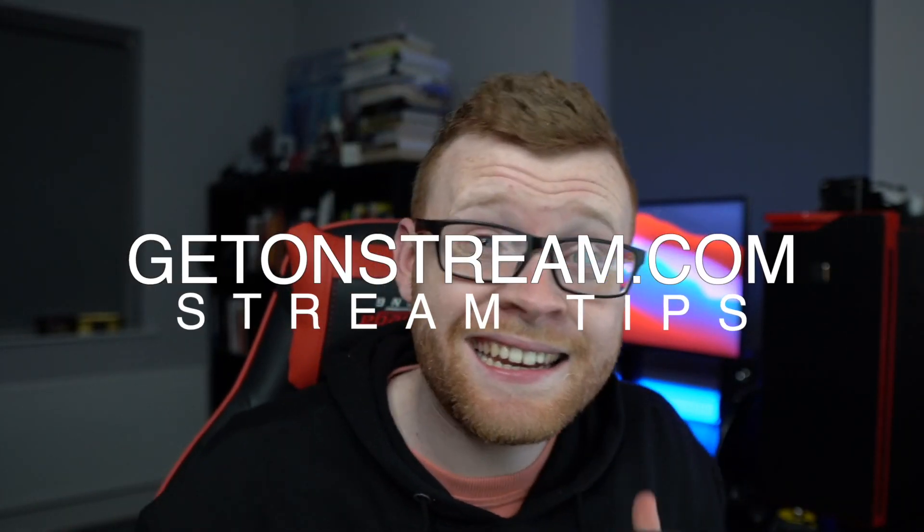Hey guys, what's going on? James here back with getonstream.com and in today's video I'm going to be showing you how you can use any iPhone as your webcam for streaming, whether that be on Twitch, YouTube, or whatever platform it is.